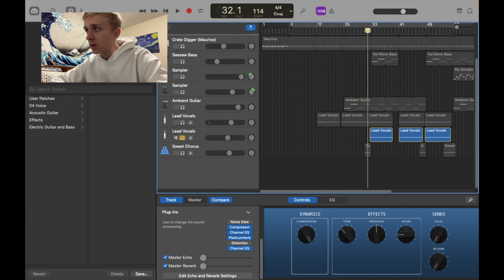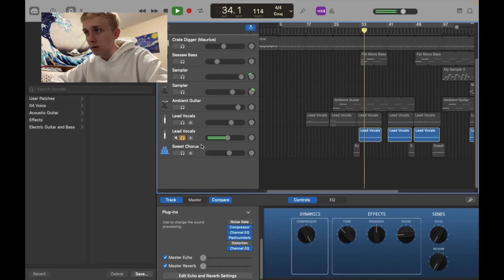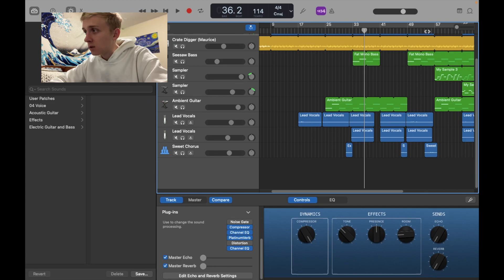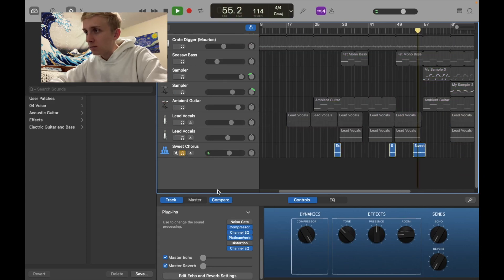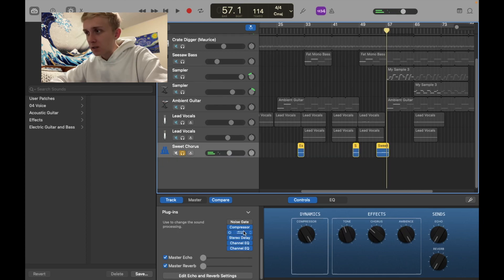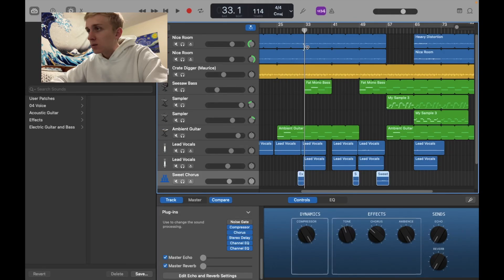Nice reverb there. Then we got the harmony vocals. I think I was recording them at night so I had to be kind of quiet. And then there's this little background vocal thing — sounds like it has some effects, got some chorus, delay and stuff. Pretty basic, pretty sure I just used presets for these.